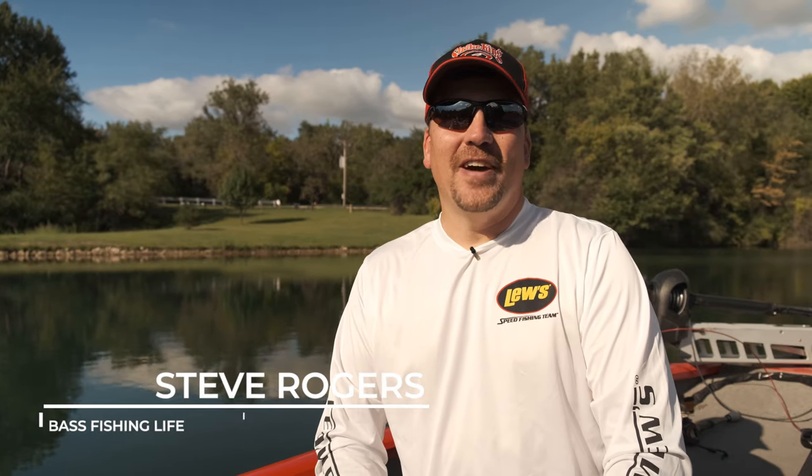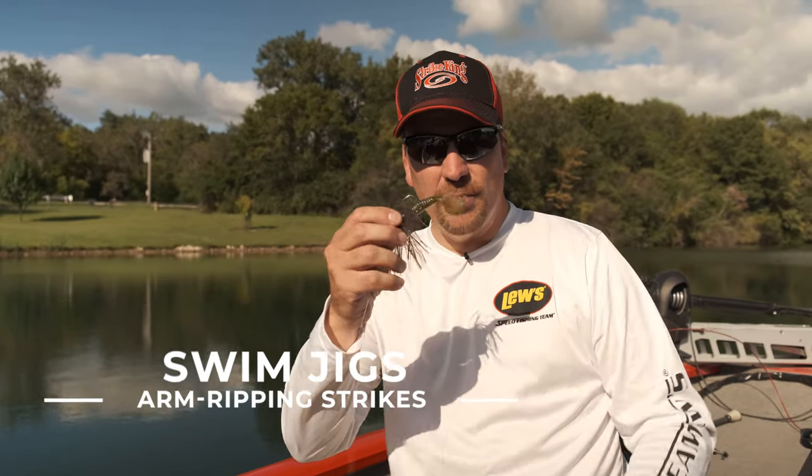Hi there, welcome to the Bass Fishing Life. I'm your host, Steve Rogers. Before we get going with the video, make sure you hit the subscribe button, punch that notification bell, drop a comment, share the video. On today's episode, we're going to be talking about the power of the swim jig. This one bait can give you more arm-ripping strikes than just about any other lure you can throw. I'm going to talk about three different ways to fish the swim jig — it's a very simple presentation, effective throughout the year, and something that beginning bass anglers can have excellent success with as well.